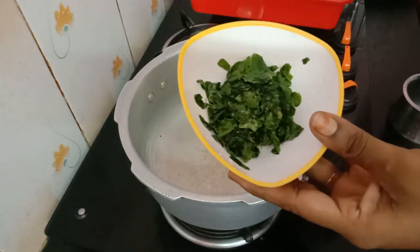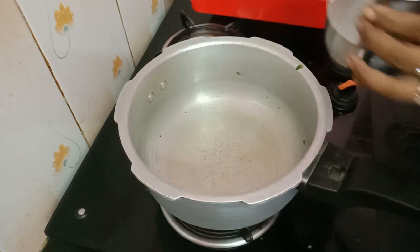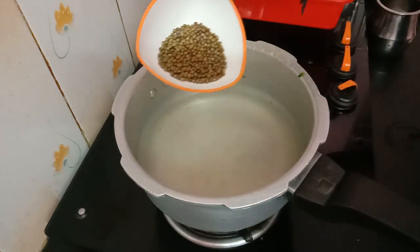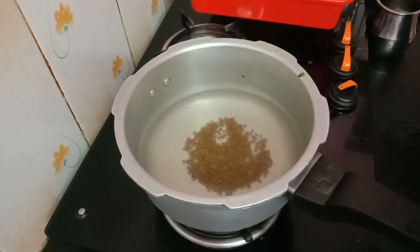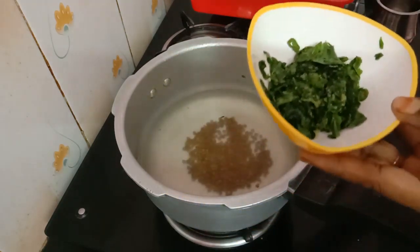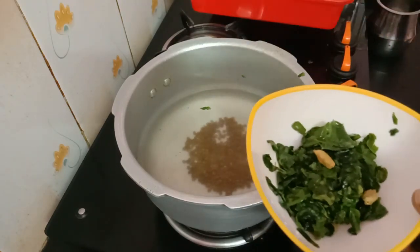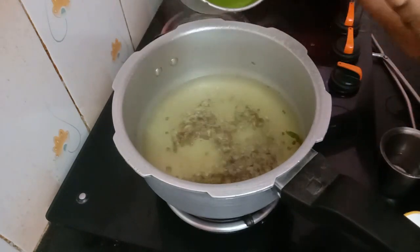Friends, I am going to make a bowl. Now I am going to take it here. Put the water on the top and a little bit on the bottom of the pan.